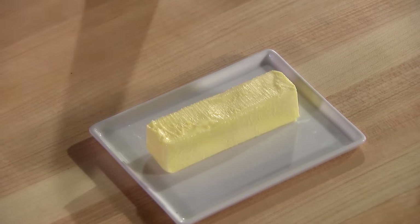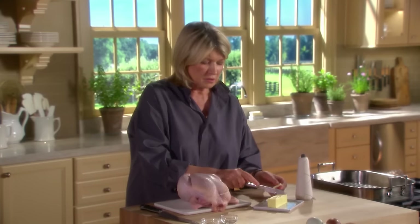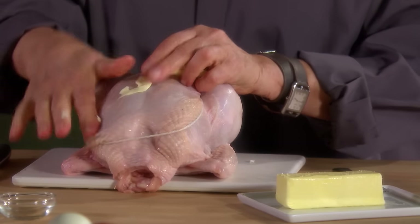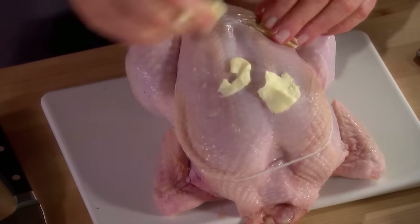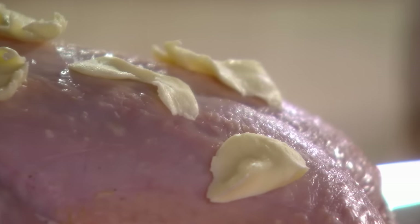Now spread the butter — about two tablespoons. Room temperature butter. Do this with your fingers — just smear it on the dry skin. The butter all over the skin adds flavor, but it also aids in the browning process of the skin.